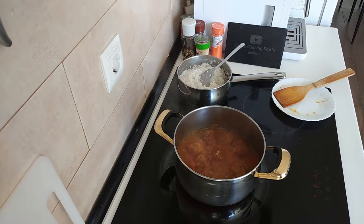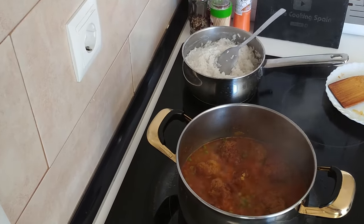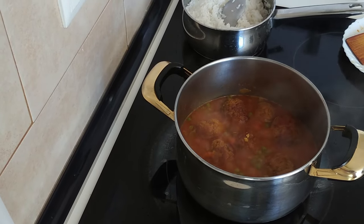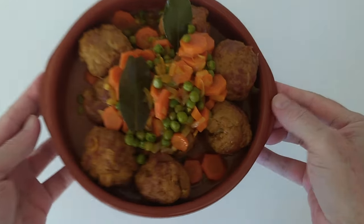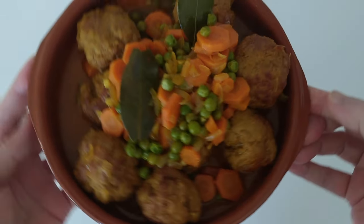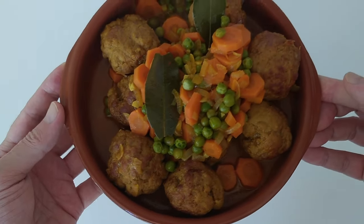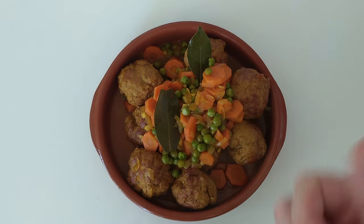Right, so after about 20 minutes the rice is ready and the meatballs are ready. So now let's serve them up. Here's today's lunch, sorted. I hope that you enjoyed today's recipe video — thank you for watching and see you soon. Cheers.